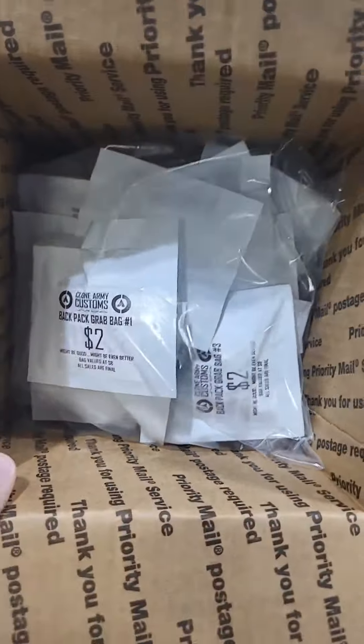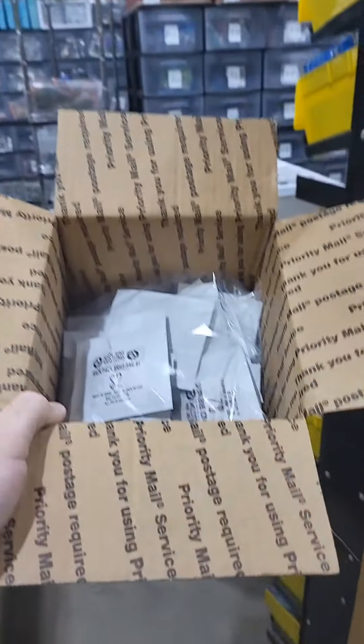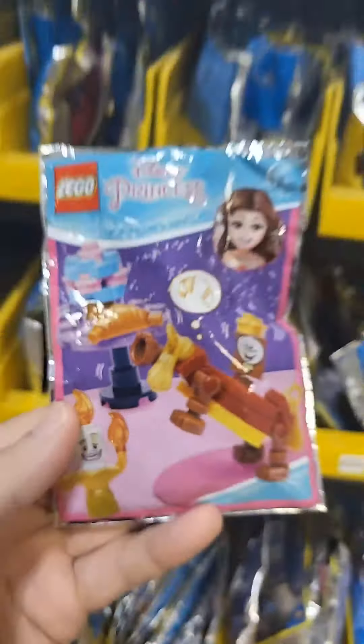First off, we're going with tons of these Clone Army Customs accessory packs. Look at that — they are only two dollars. Here's all the backpacks they got. They also got some of the weapons grab bag. They got one of each of the four that we have available.